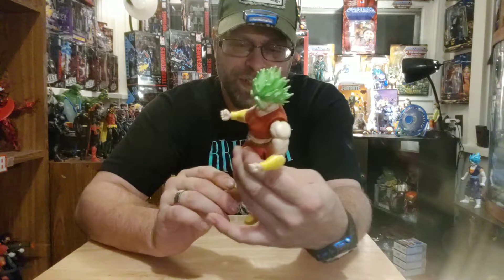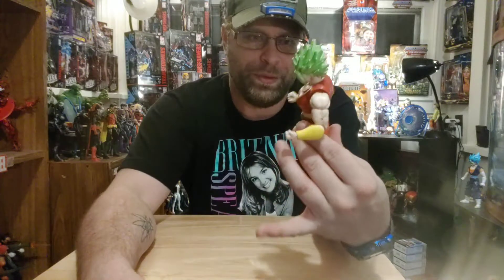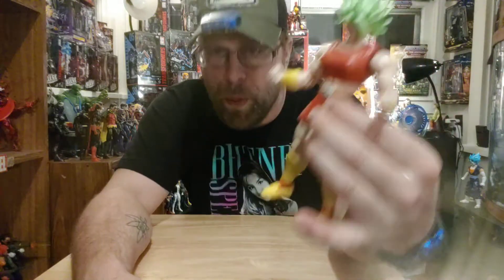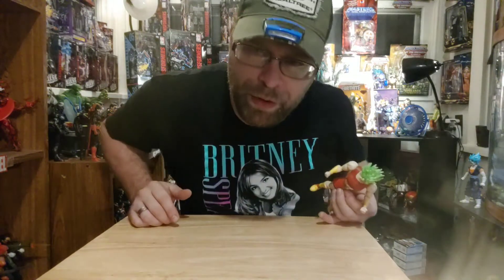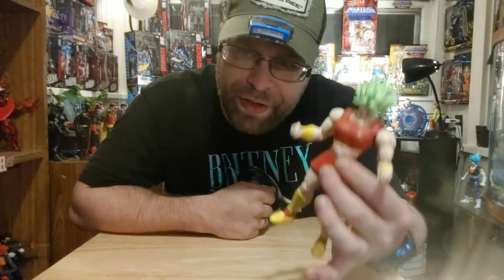Yeah, there's Super Saiyan Kale, all put together now. She's pretty cool, man. Not too many females, you know? I think this is only the second one we've gotten out of all the Dragon Stars so far — Android 18 and Kale.